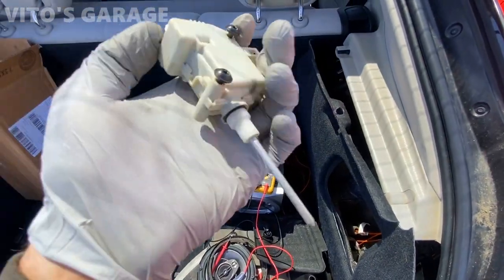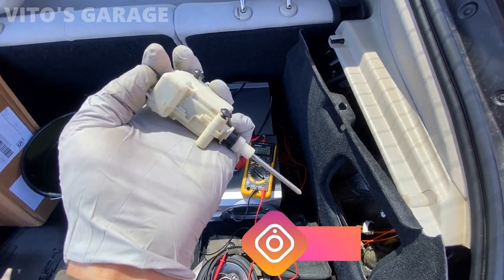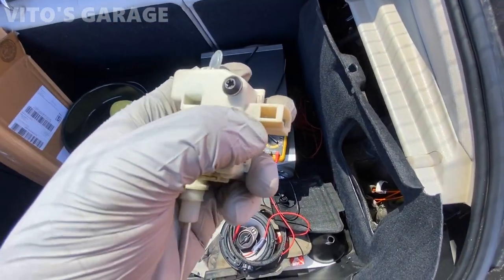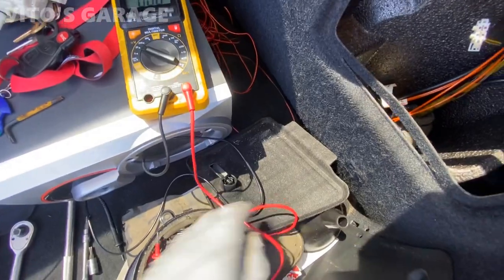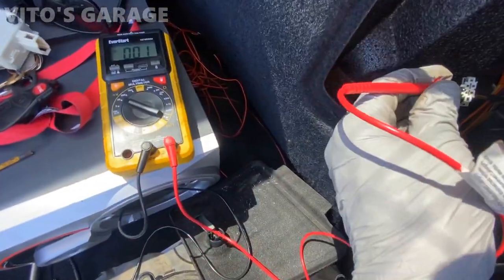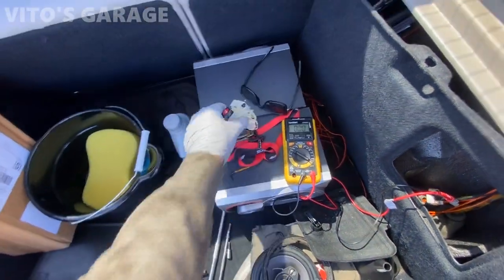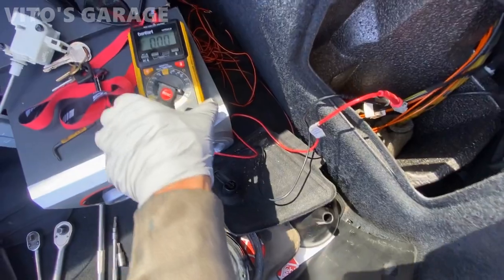Here's the door lock actuator. What I did is I moved this thing manually — that's why it was out. But once I tried testing it electrically, it wasn't working. This is the original from 2003. Here's the connector for it; I'm about to connect the multimeter to check for voltage. We'll see if the wiring is okay — if it is, then we're gonna order a new actuator for the fuel door. I suspect this one is bad.